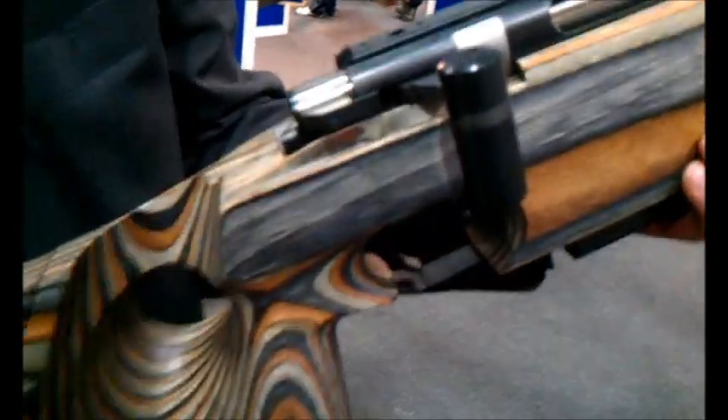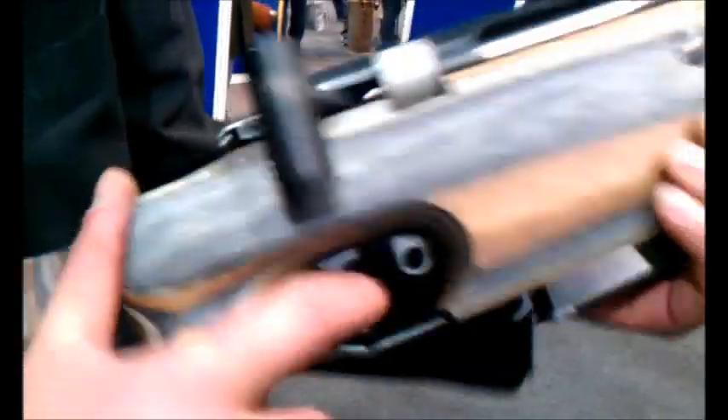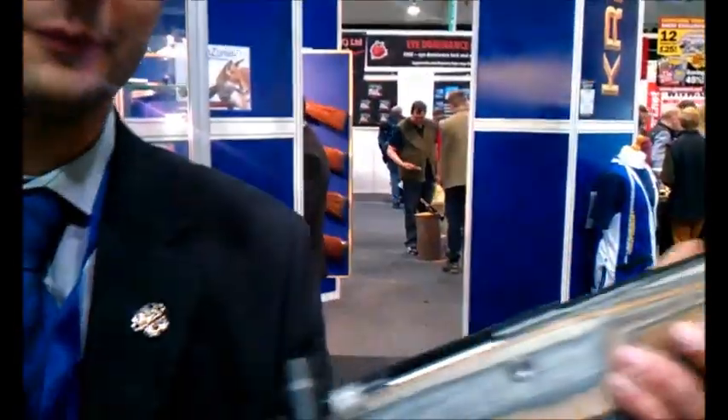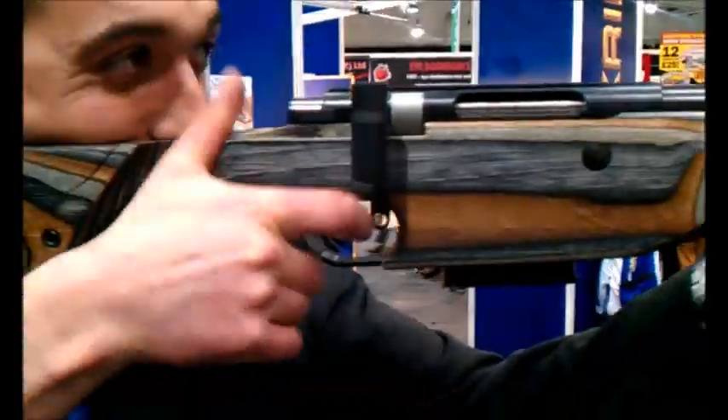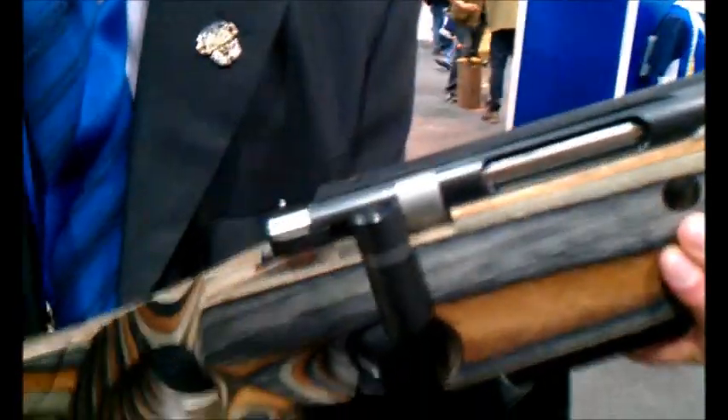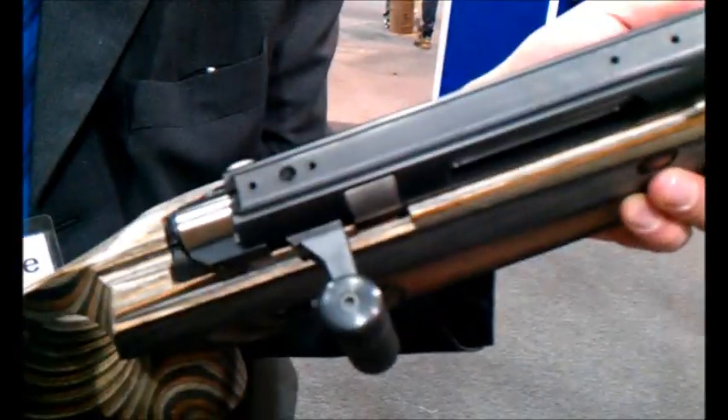Fully adjustable comb. Thumbhole stock. And it has the biathlon type grip here, so you can hold it like that — fast follow up shot, you know. That's nice — semi-auto. You can practice a bit better with it.